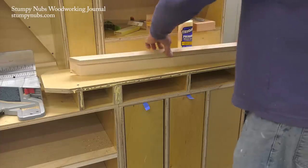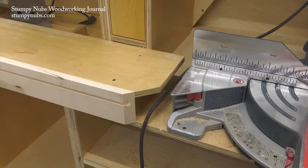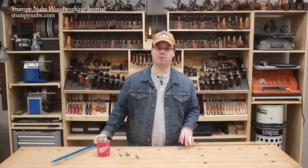We cut these T-tracks right into the aprons that attach to the front of our workstation, but you could trim away the excess wood on each side and have a piece of narrow wooden T-track that's a bit bulkier than the extruded aluminum stuff, but it'll sure be a lot cheaper in the long run.